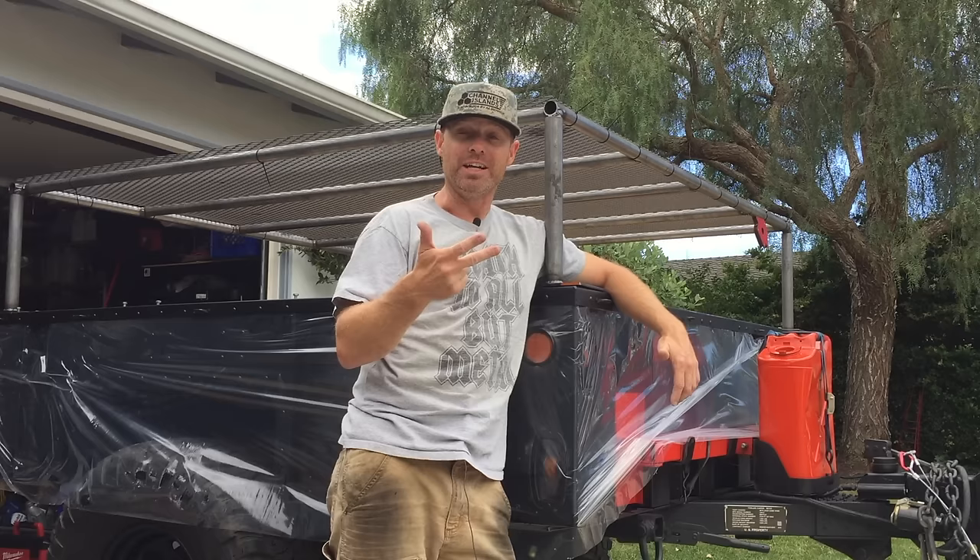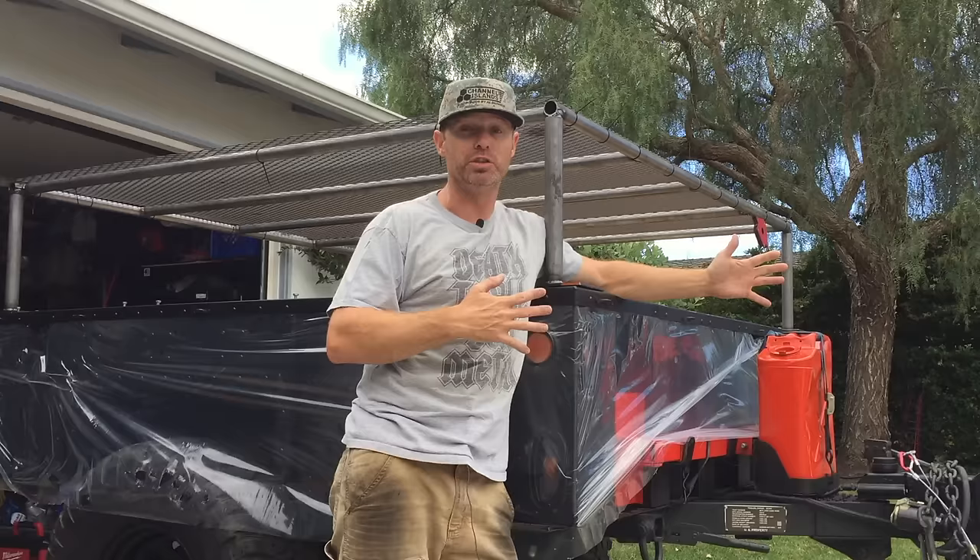This is a trailer that I can use to go camping one weekend, move furniture, and do dump trips the next weekend.